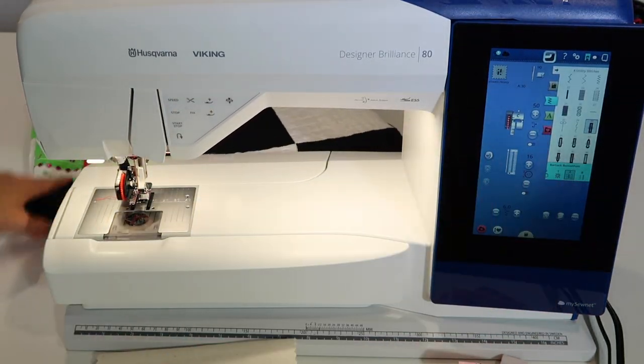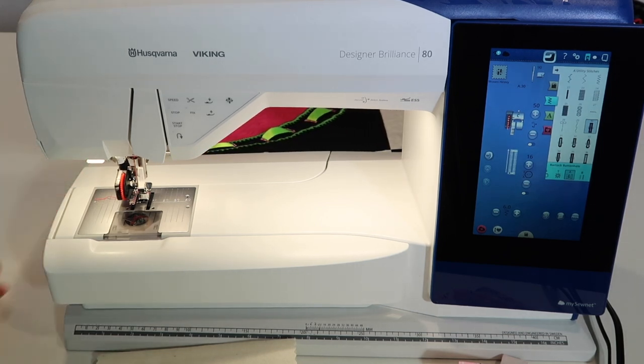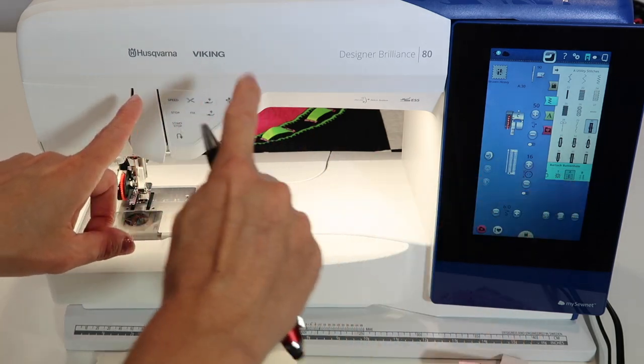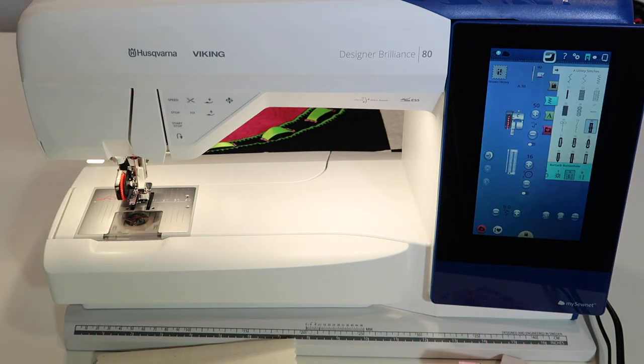You could try out all the different buttonhole styles to find what's most fun. Even for something like a shower curtain, you could do buttonholes all the way across the top edge, hook those into the rings, and have a decorative fabric liner or outside edge.